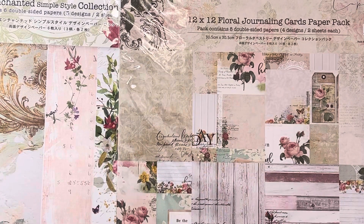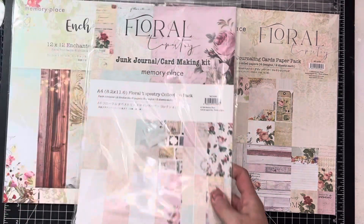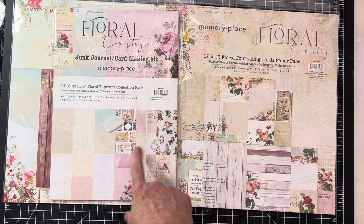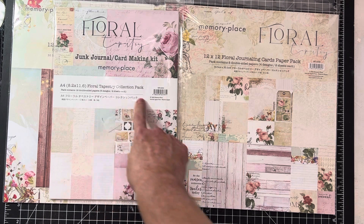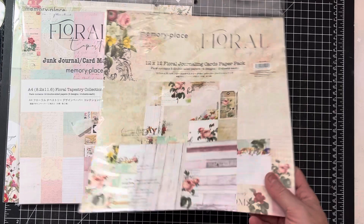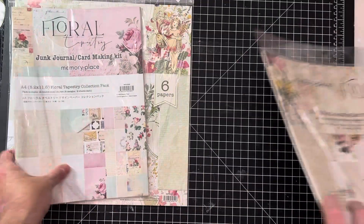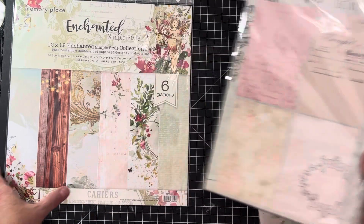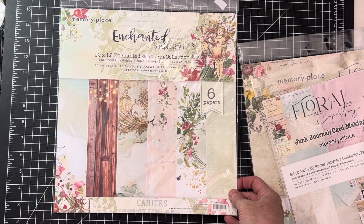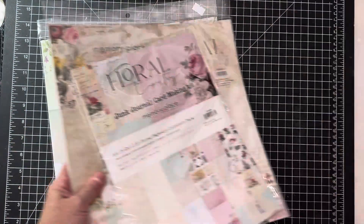The last thing today is by Memory Place. This collection has two items — both called Floral Tapestry. This says it's a card-making kit; it is card stock. There are 12 double-sided sheet papers in this one, roughly eight by eleven, and this one is 12 by 12 with eight sheets of paper. Very pretty, kind of a mixed media, elegant art journaling type design. This one's called Enchanted — really stunning. On the back there's a sheet with beautiful script writing.